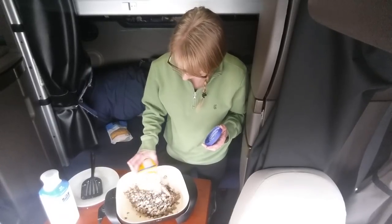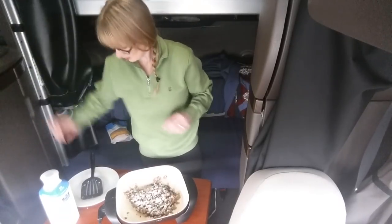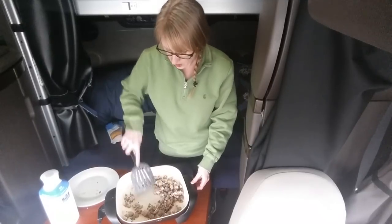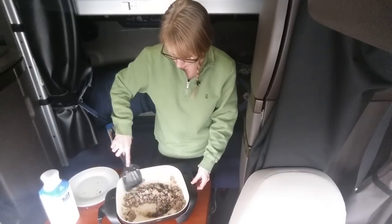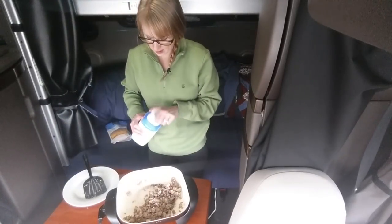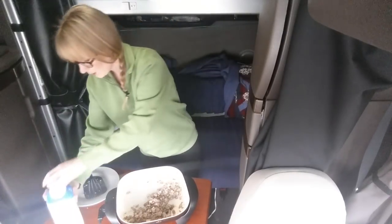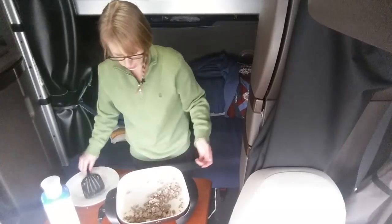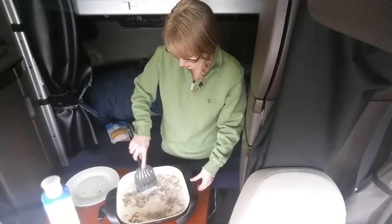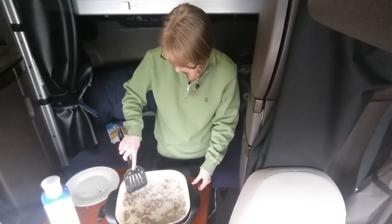I'm just going to dust this sausage with the flour so it puts a thin layer over the top — it just makes it white. Now I'm going to mix it in so the grease absorbs that flour. The reason you do that is so your gravy doesn't get lumpy. Now all we have to do is add in our milk, and you want it to cover the bottom.